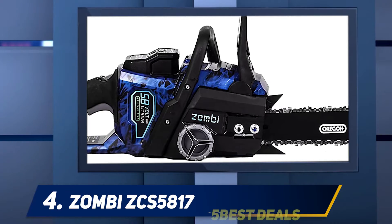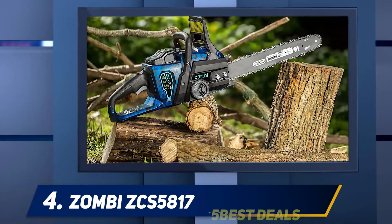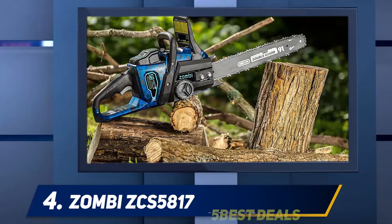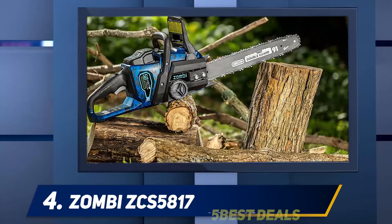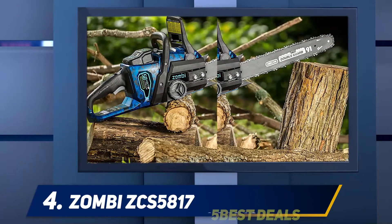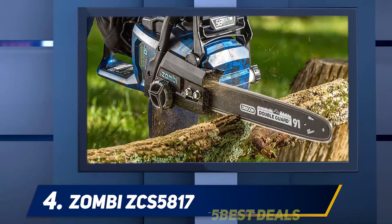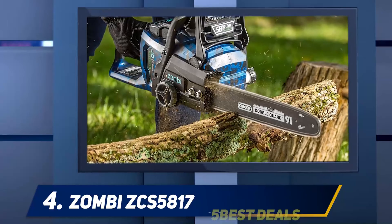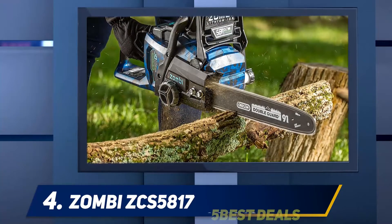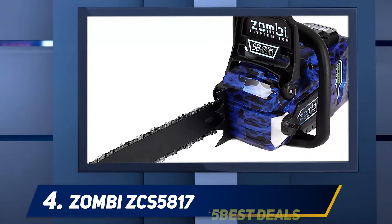The Zombi brand is an offshoot of the American Lawnmower Company, which has been around since the late 1800s. The Zombi sector focuses on chainsaws, leaf blowers, hedge trimmers, and string trimmers, most of which are battery powered. However, they do offer a corded electric chainsaw. Zombi used an Oregon bar and chain on their model, with a tool-less chain tensioning system and auto-lubrication system.